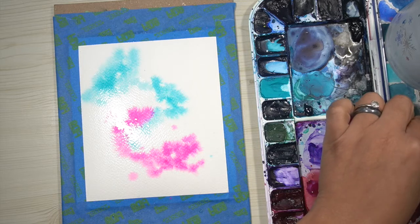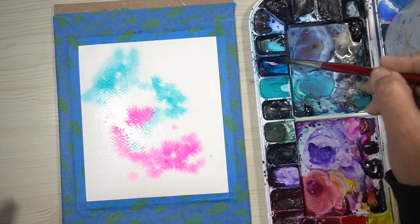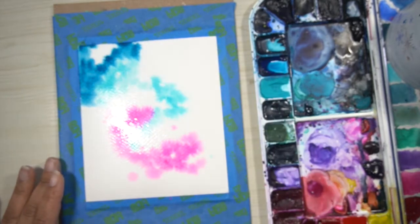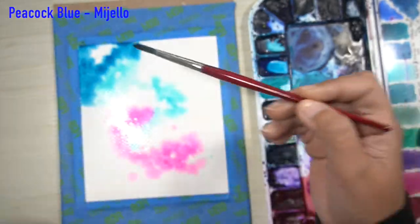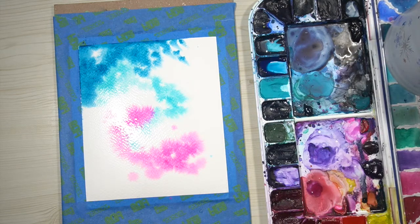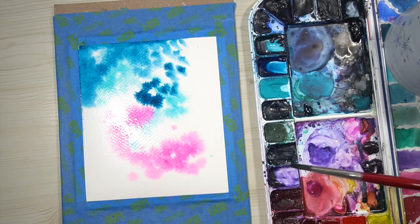One of the important things when creating a galaxy is to leave a little bit of white space. It's not going to be a lot because we're going to allow the paint to flow, but you want to leave a little white space so the colors don't all run into each other. Now I'm taking some peacock blue by Mijello Mission Gold and adding it to the edges of the paper. After adding that blue, I dip my brush in water and add more water to the edges without cleaning the brush.